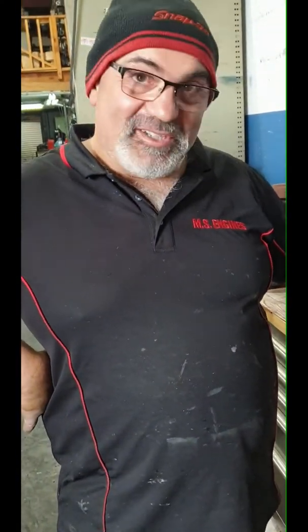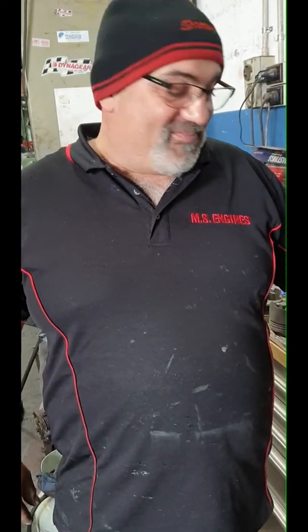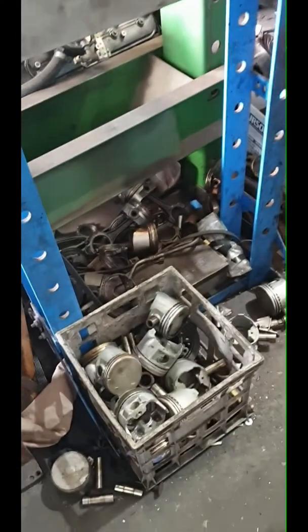You've got a turbo in an LS? You'd put a forged piston in it - you have to put a forged in it to withstand the pressure. But not the liquid forged - in the bin.